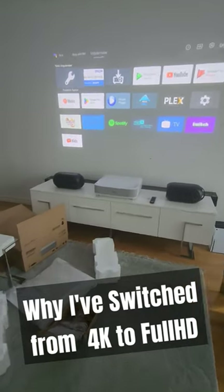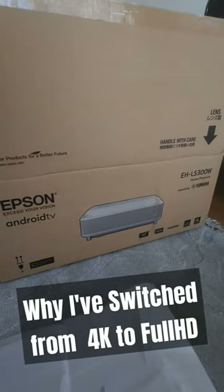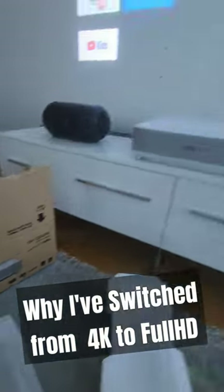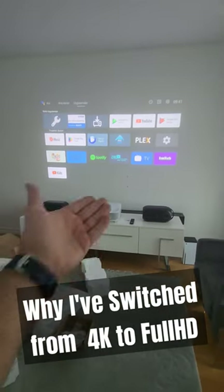Welcome to Home Cinema and Tech Review quick tips. In this video I got a new projector. I've changed my Xiaomi Ultra Short-Throw 4K, as I told you in my detail video. This is the Epson EH-LS300W — an Ultra Short-Throw Android projector, and it is Epson again.